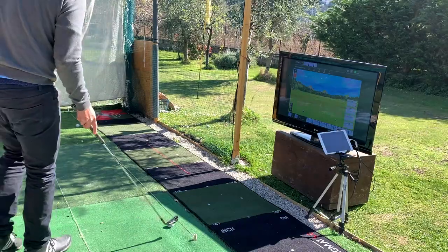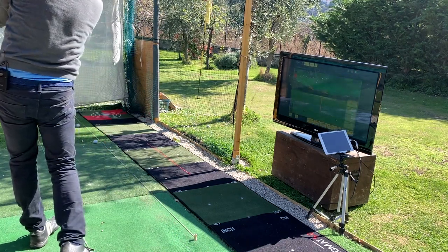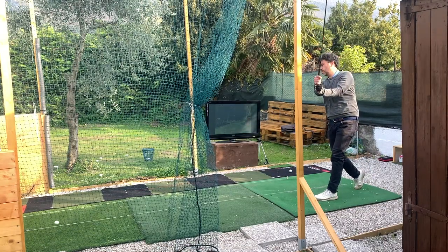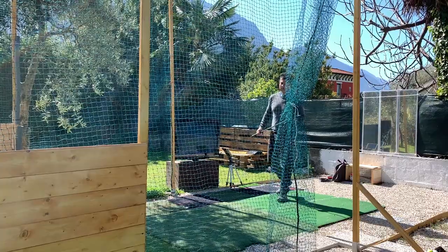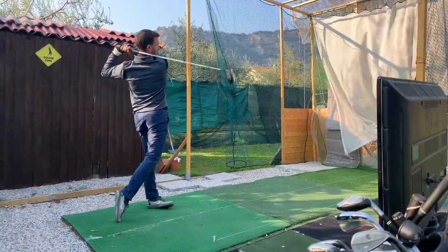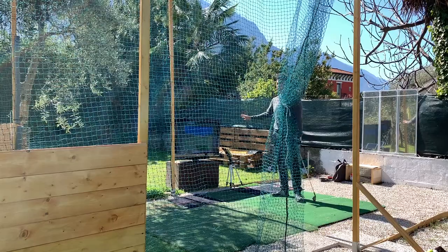Having the screen here is actually quite useful. I can get immediate feedback on my shots with the FS app as well as with the E6. In the evening I can set up the screen, but for now I can work on it during the day. I do have some people come in for sessions with Flyscope, so having this TV here definitely helps.